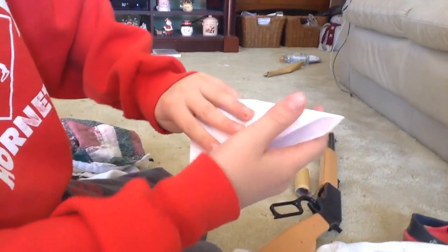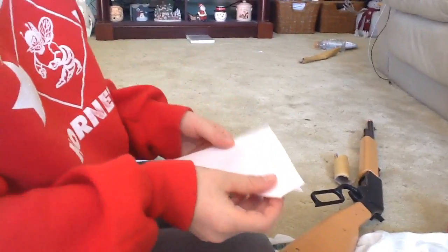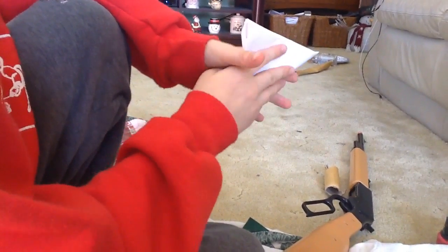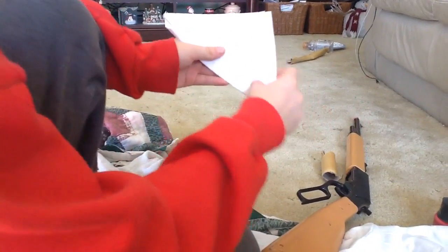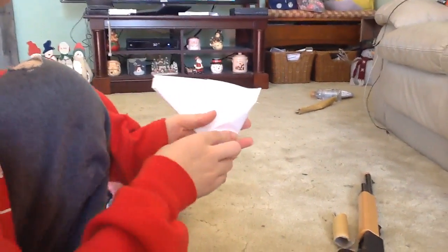And then you want to fold it. And then you get this. You might want to find out which one is thicker. And you fold it. Unfold it. Take the edge. Do this. Do this.